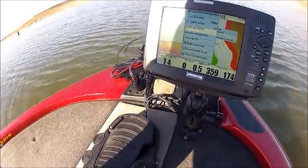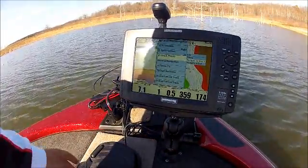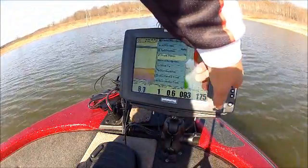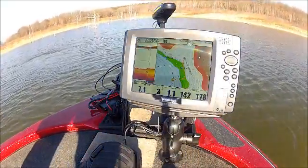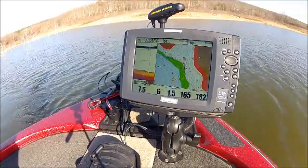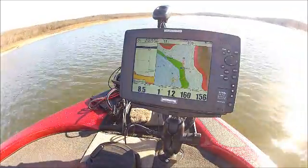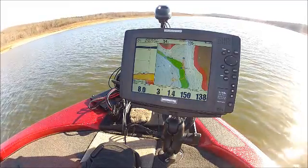Now what the trolling motor does is it's going to turn around — we hit our power back on and it's going to try to get us back to that waypoint, following that track back. We hit Exit and we let the trolling motor do the work to keep us back and forth on that same i-Track, doing all the work while we're fishing.